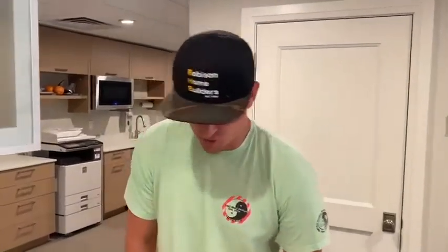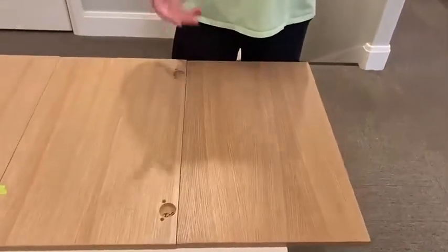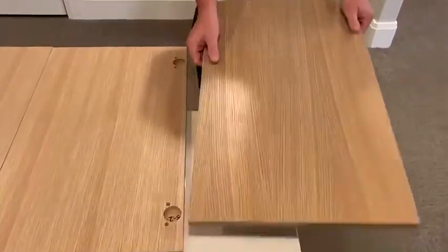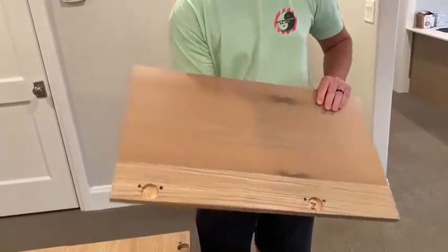We're going to give you a white oak tutorial. Sometimes the sheets can be a little confusing on what's the A side and what's the B side. It used to be more simple to know because it was a plain-sliced oak on the backside typically, but rift oak typically does have an A and a B side.